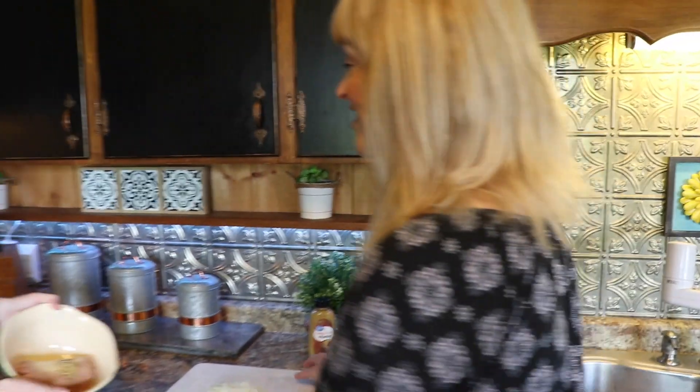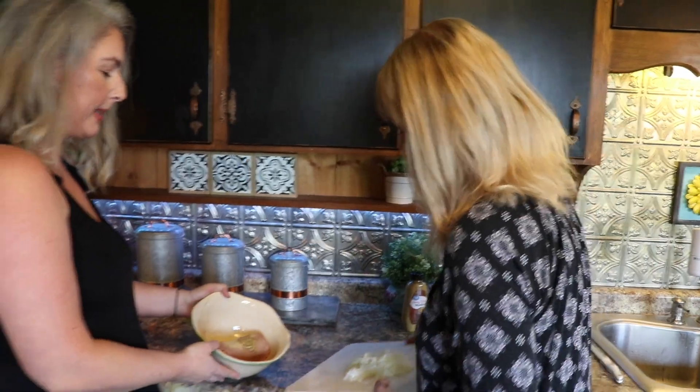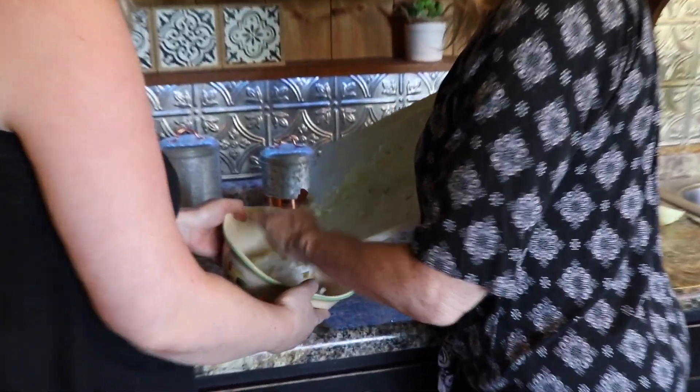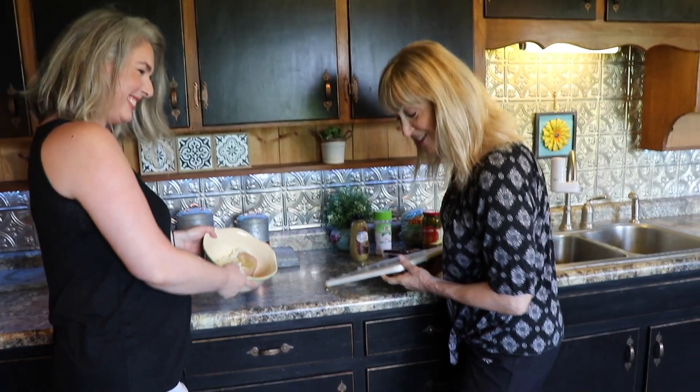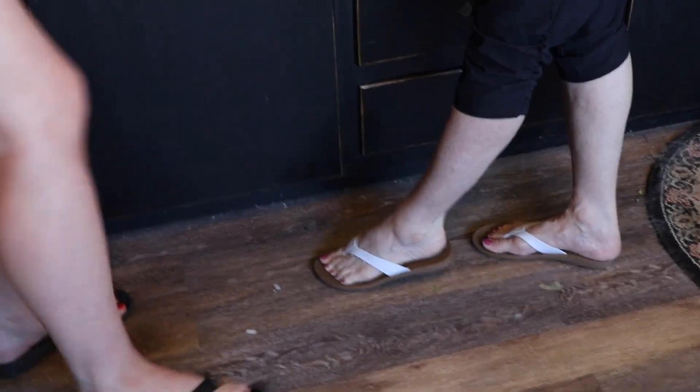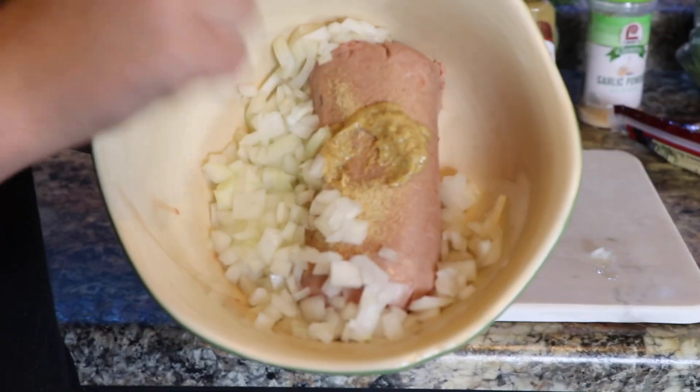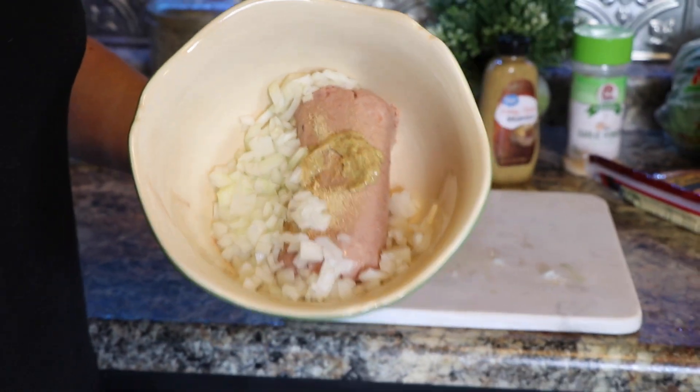Mom, would you like to add the onions? I would love to. We used a half an onion. Recap: we have onions, garlic powder, and Dijon mustard. Now what's left is the jalapeños.